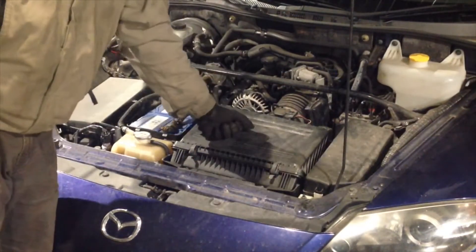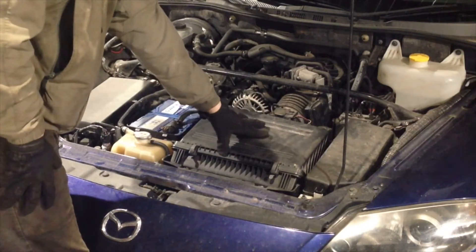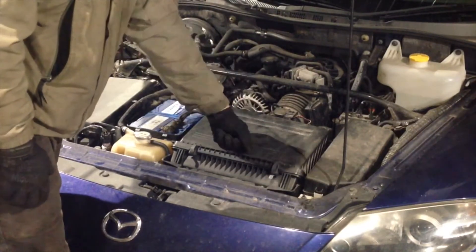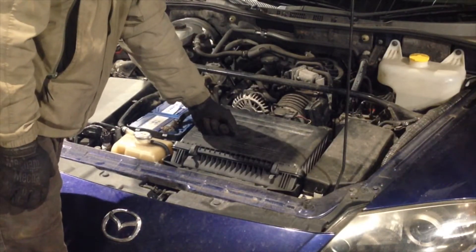You're going to want to take the air box out to make installing the coil packs a bit easier. We've covered this in another video — I'll put the link in the description — on how to take the air box out and how to change an air filter. So you'll join me back in a second and the air box won't be in here anymore.